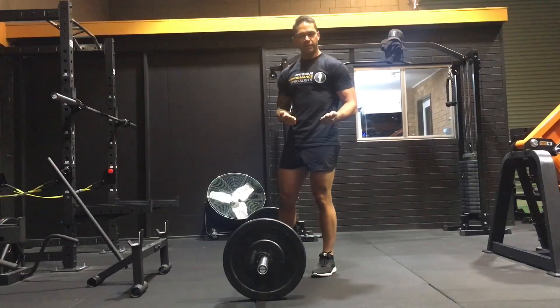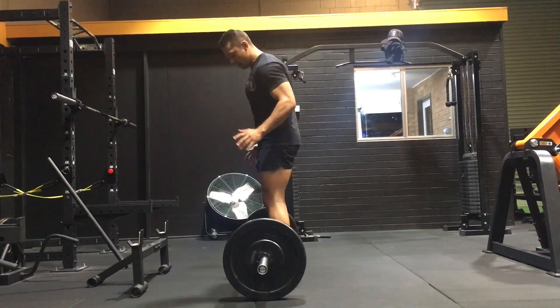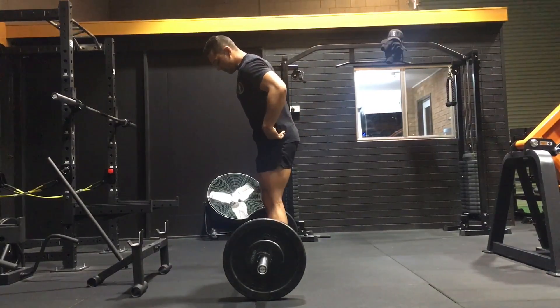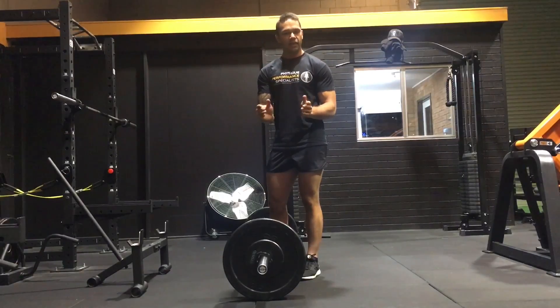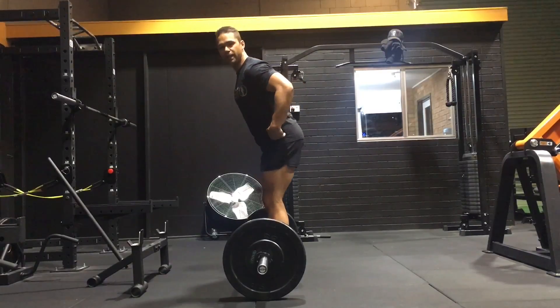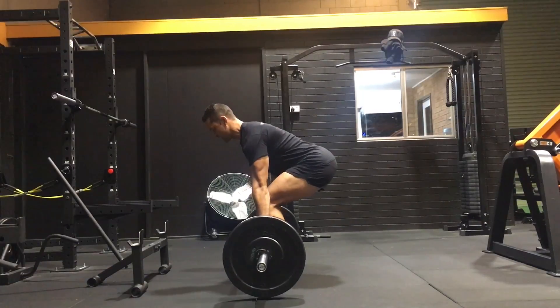We need to keep the bar as close as possible to the body. To do this, we're going to walk in and maintain vertical shins, then hinge the deadlift. I'll walk up to the bar and position it about where my shoelace would be, right up against my shins. Instead of sitting down, I'm going to sit back — my hips hinge backwards and my chest goes parallel to the floor.